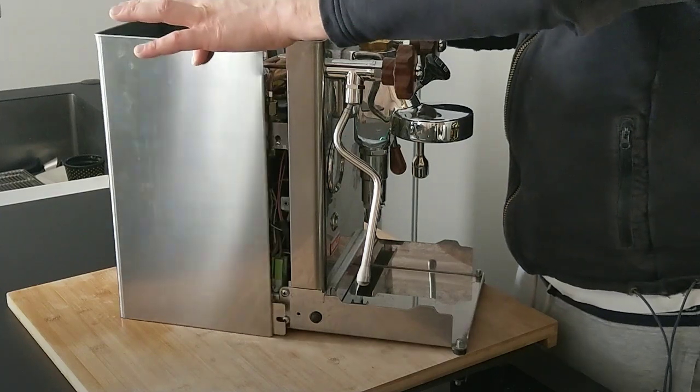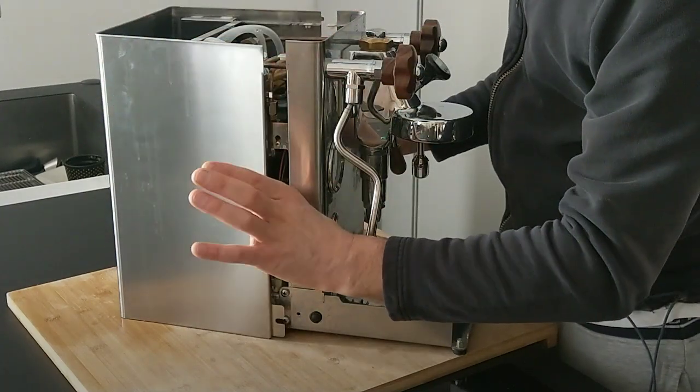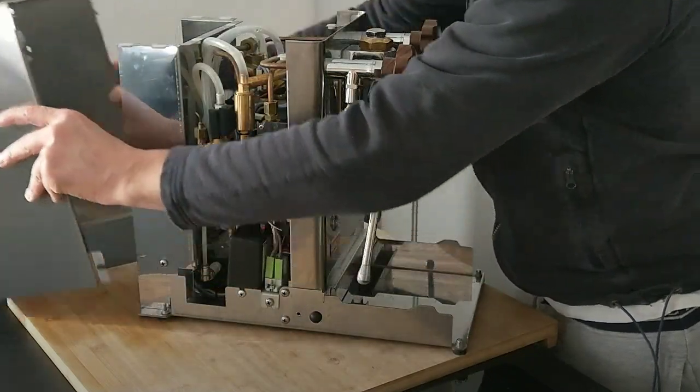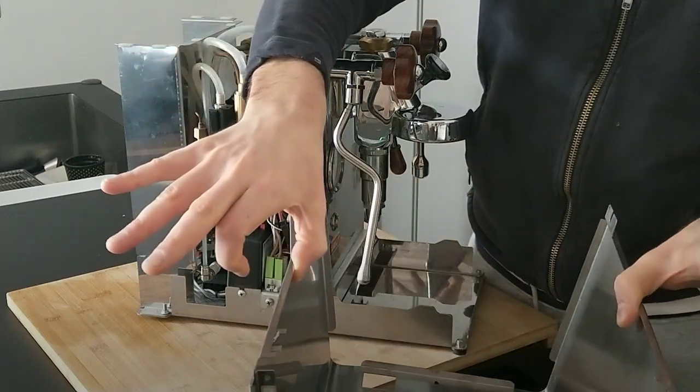Now we have to remove the cover. We have to push down a little bit and with two fingers we can open it a little bit and push out.